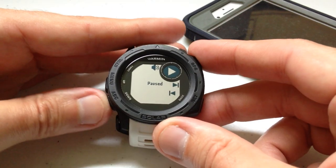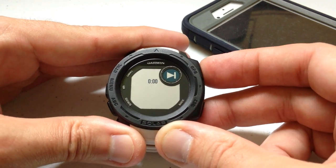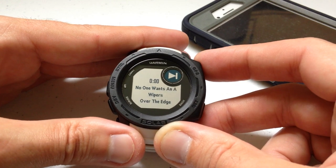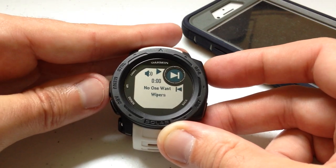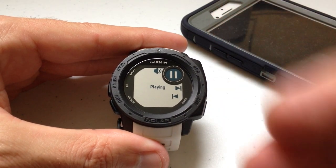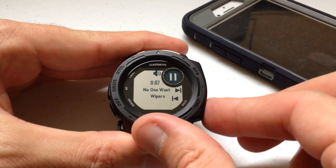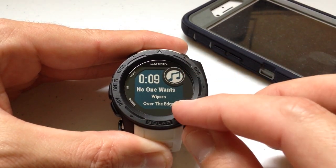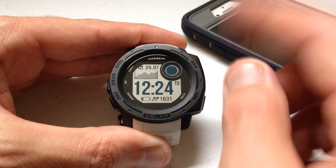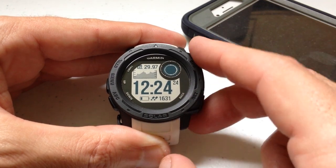One thing I'll mention is when you're out doing your exercise — once I've got the song I want and I want to look at my exercise data, you don't have to stay in this widget. You can press the back button to go back to the main screen, or go to your activity. Your song will keep playing in the background, but if you want to adjust the song you need to go back into the widget.